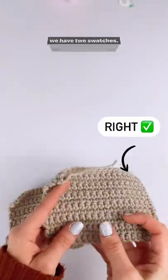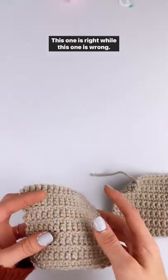Here we have two swatches. This one is right while this one is wrong.